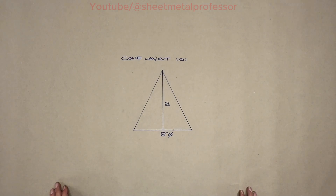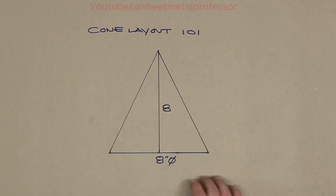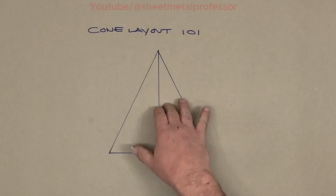We're going to lay out a cone today. This is probably one of the easiest projects you can do. You could use these on bird houses, copper stills, whatever kind of project you're doing — a copper cupola for your house. It really has no HVAC use whatsoever, but for different projects, finials, whatever you're working on. I make them for bird houses all the time.